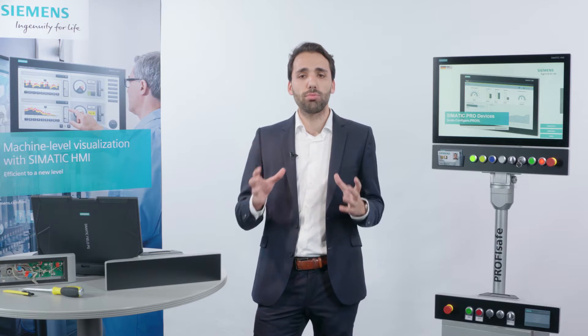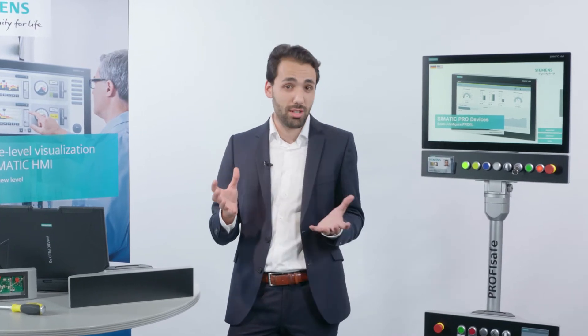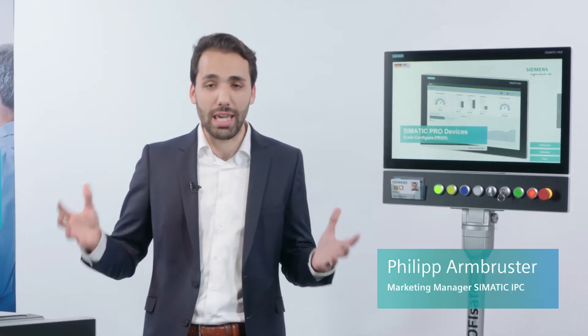Are you seeking an operating and monitoring solution capable of holding up under rugged ambient conditions such as dust or splashing water? In addition, one that can be installed directly on the machine without a control cabinet and one which at the same time vastly enhances your machine design? Then SIMATIC HMI PRO is just the right choice for you.